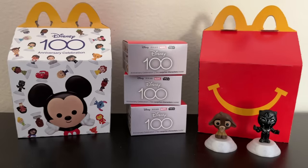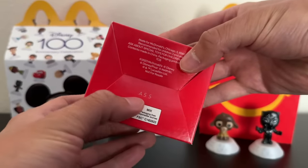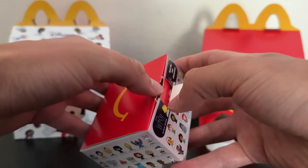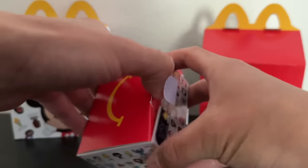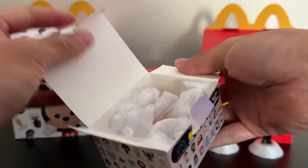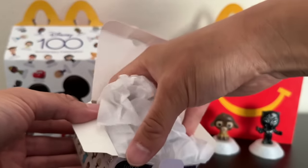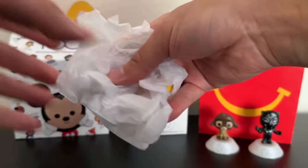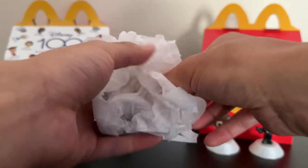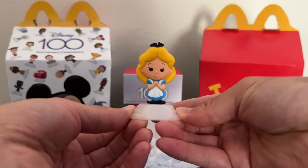Let's move on to box number two and see what's inside. This is the one that says A55 on the bottom — once again, I don't know if that means anything. Let's go ahead and pull open the tab and see who we get. This one's a little bit ripped, but maybe that's just because the paper is a little fragile. And speaking of classics — it looks like we have Cinderella for our first one, definitely one of the most iconic classic Disney characters.